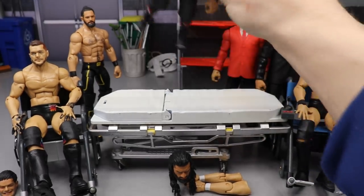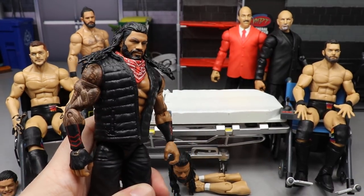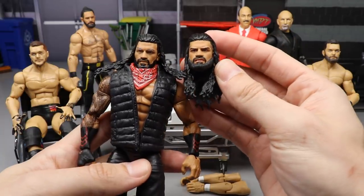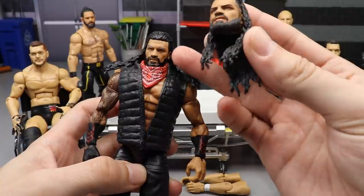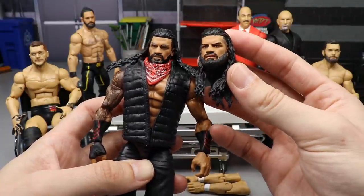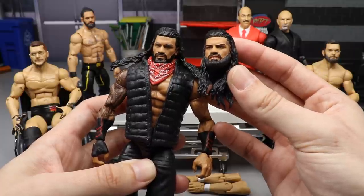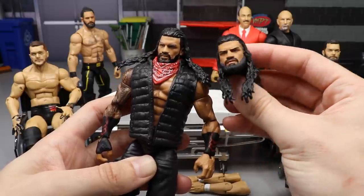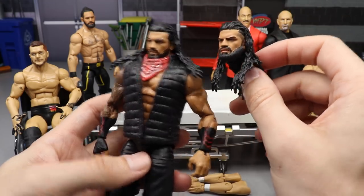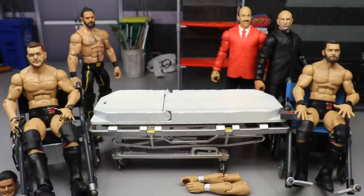Moving on - we're getting into Roman Reigns. This is the MDT Roman in the black attire. We're going to take my MDT Roman and put on my custom head sculpt from BEW - the thicker beard, the really handsome-looking Roman head sculpt. That'll look freaking beautiful. I might order an extra Elite 79, Extra Elite 84, or just wait on the Elite 88 Roman Reigns. Hopefully the Elite 88 looks like this or an improved version.